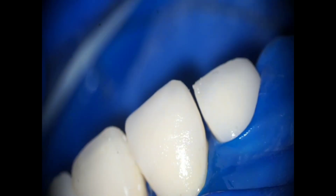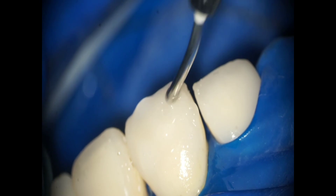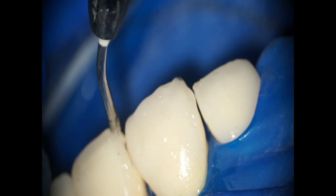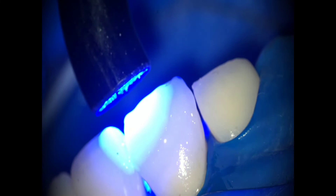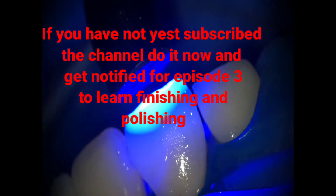The video is at a slightly higher speed to reduce the video length. Light cure all around — 20 to 22 seconds — buccal and palatal. Now apply the glycerin jelly to prevent oxygen inhibition all over the composite you have done. Finishing and polishing will be explained in episode 3.